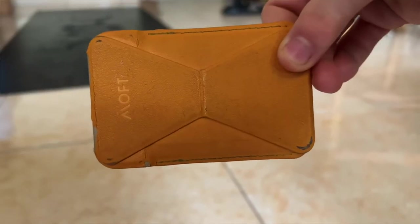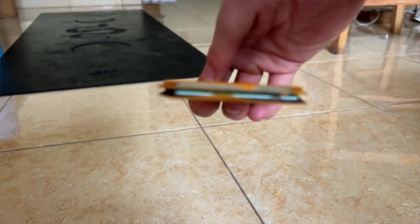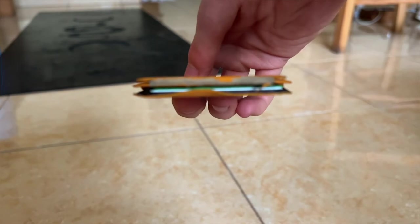Another con is that sometimes when you're sliding it into your pocket, if you don't hold the wallet with your hand, you can slide it off your phone. I've never had it happen where I dropped the wallet and didn't notice, but I have had it happen where I put my phone in my pocket and the wallet comes off. It could happen where you don't notice and then you've just lost your cards and your ID, which would suck.